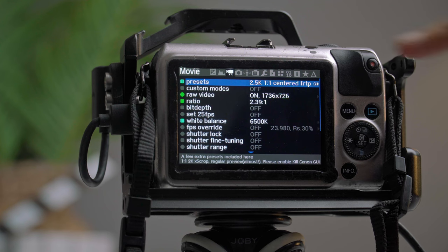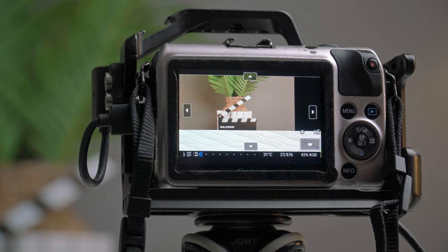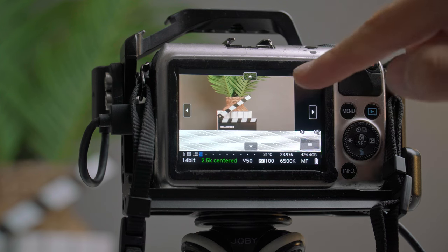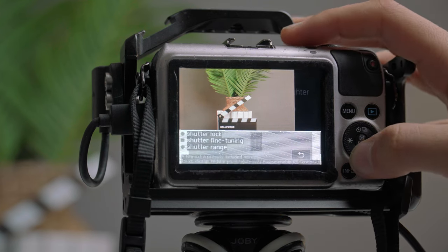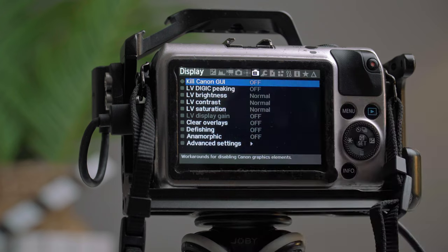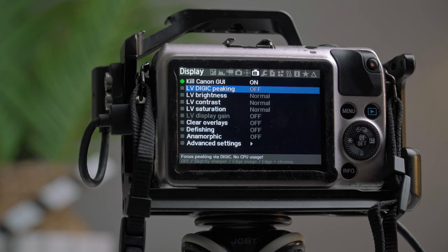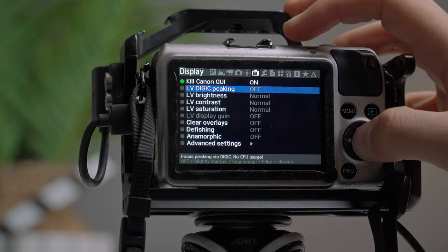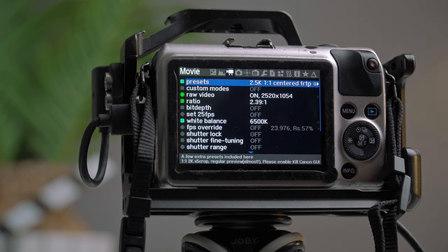Once you've set the preset, press the Menu button to refresh the registers. Then to fix the arrows on the sides of the screen, hold the trash can button, go to the Display menu, and enable Kill Canon GUI. I'm also going to enable LV Digipeaking, which stands for Live View Digipeaking. This is like a false sharpening — it doesn't affect your footage; it sharpens the display so you can nail your focus more precisely. Now go back to the Movie mode — this is where the magic takes place.